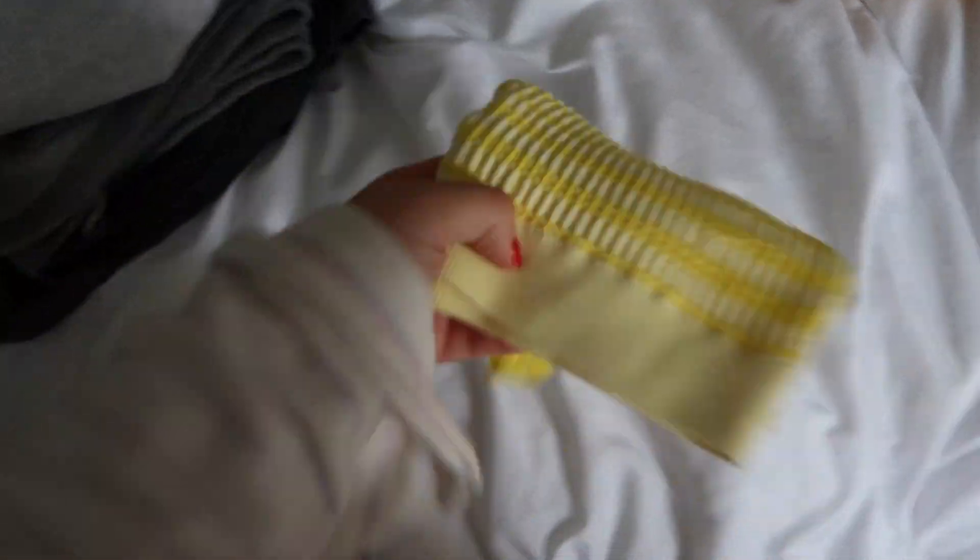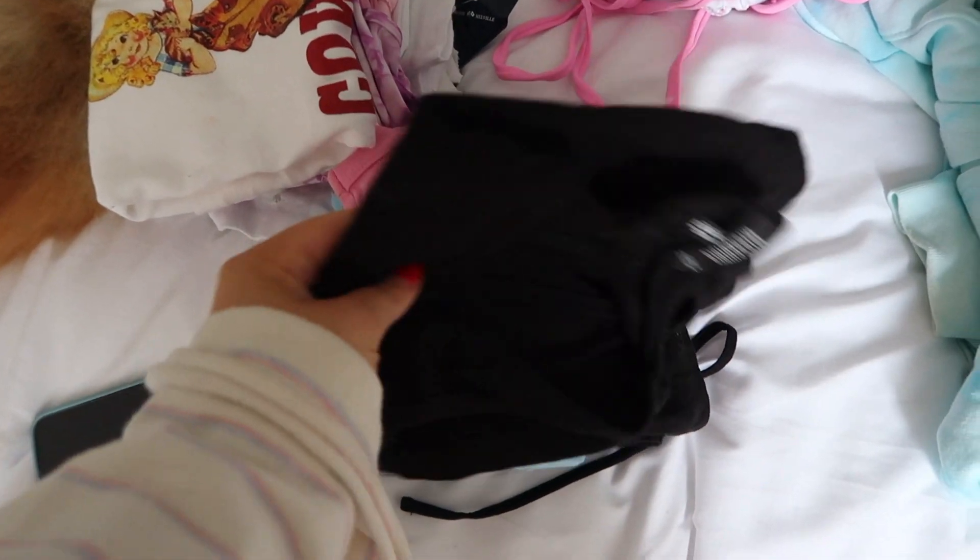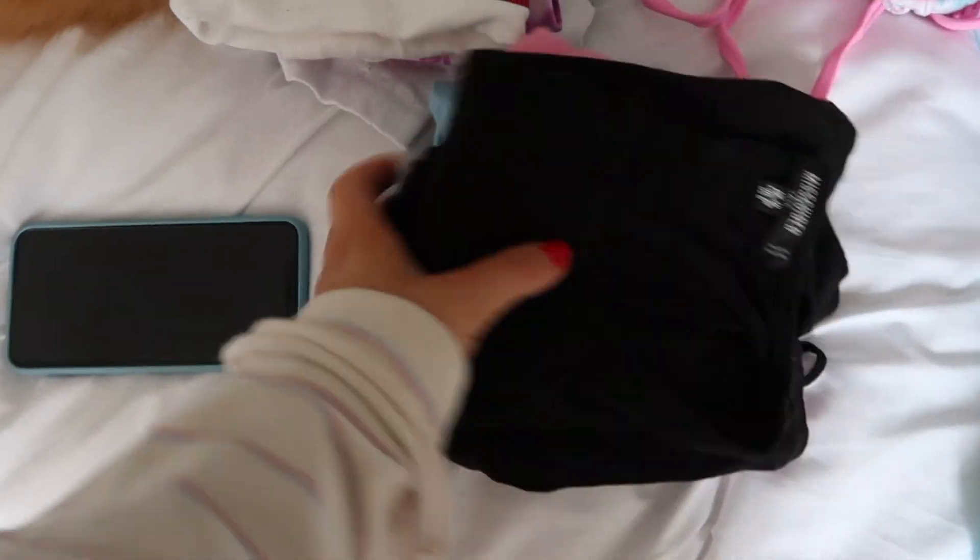I still have to get some bralettes. And this is random — this is like a pair of overalls. And then these are like some sleep shirts. But do I need all those sleep shirts? I don't know.